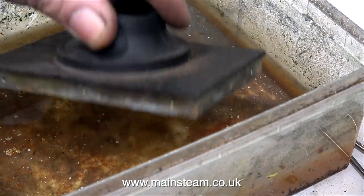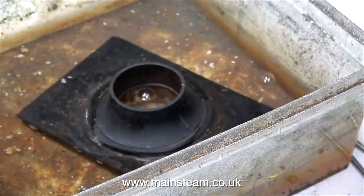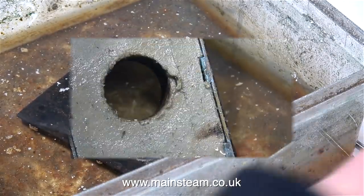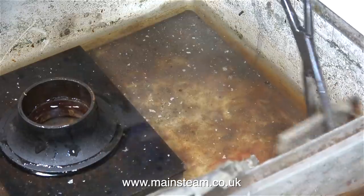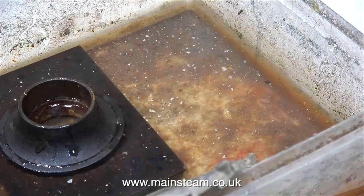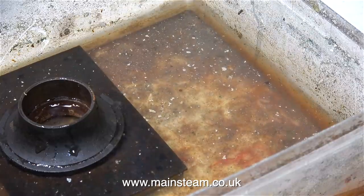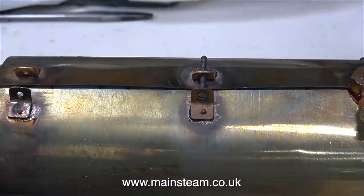This is how I remove asbestos from model boilers safely. First of all, I put the part in water and make sure that the asbestos is thoroughly wet. It is essential not to generate any dust from the asbestos whatsoever. Wear a breathing mask at all times when removing asbestos. These safety precautions should prevent you from ingesting or breathing in any of the dust.